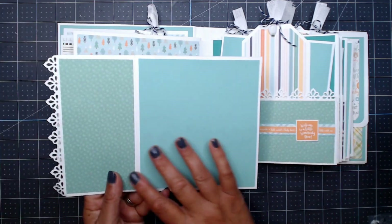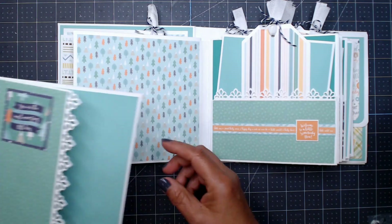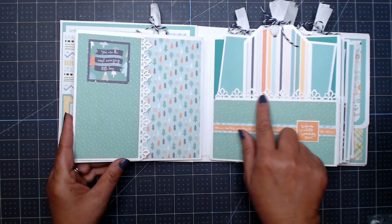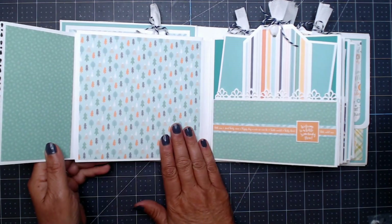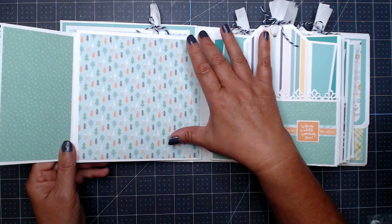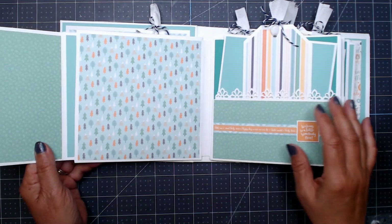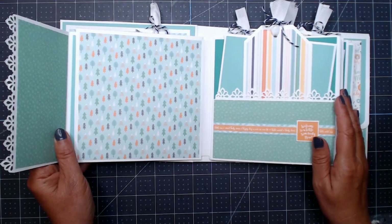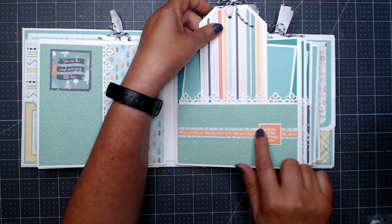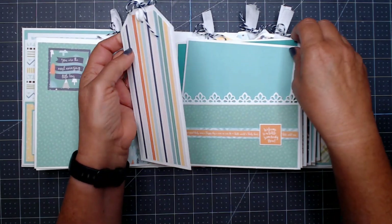All the pages will have a pull-apart photo mat with a flap. There's an adorable die cut on the side and on the pocket detail as well. This page is six and a quarter by six and a quarter, so you could put a four by six photo on here without cropping, though you might also want to crop it or print square photos. There's a border strip with a little detail, a tag, and then the photo mat.